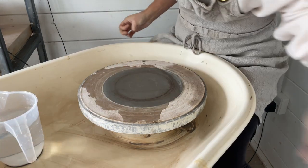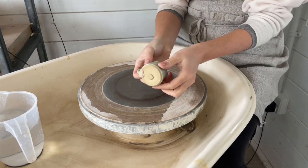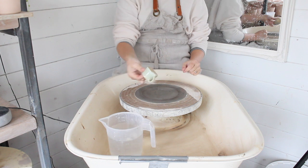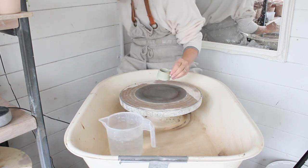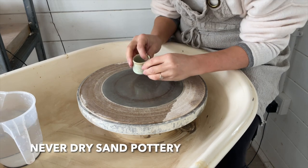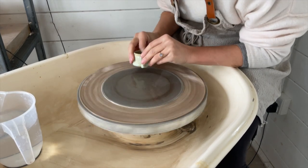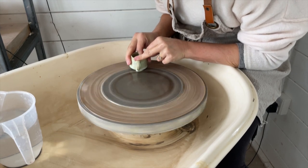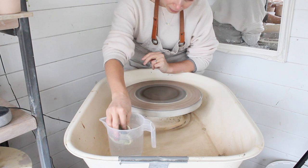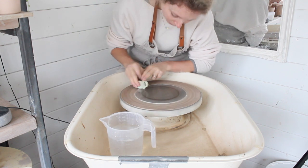We're going to pour water onto the diamond pad before sanding each pot. You also want to dip the bottom of the pot into the water before you start. Water does two important things: it captures all that nasty dust and it prevents the pot from getting hot from the friction. Hold the pot firmly in both hands to avoid it flying off. You don't need to apply a lot of pressure — just the weight of your hands and the pot are sufficient.